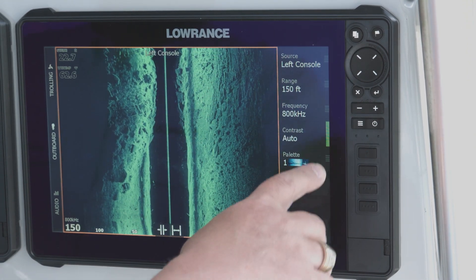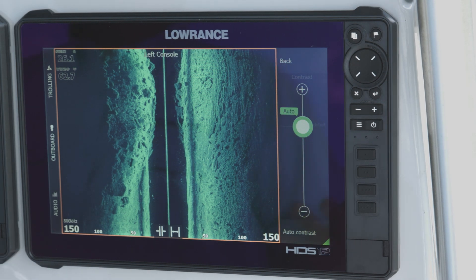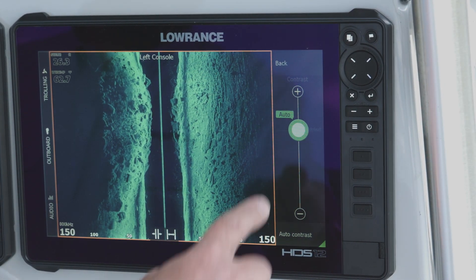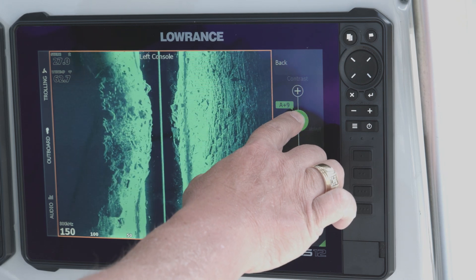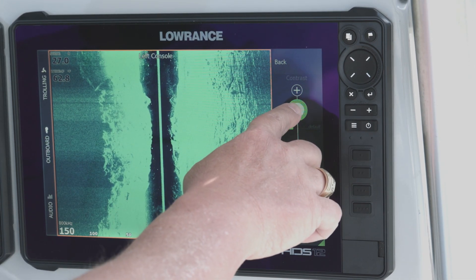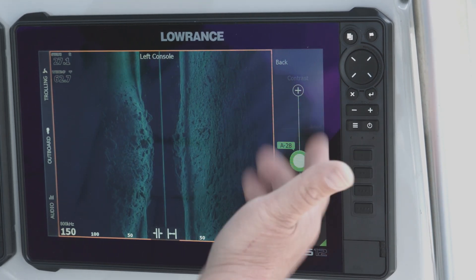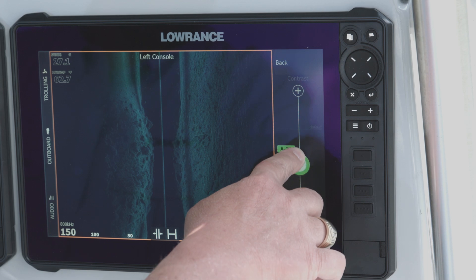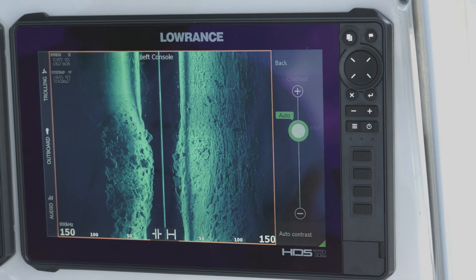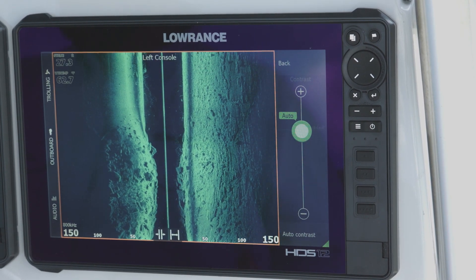We're gonna go back to palette number one. Now let's talk about contrast. Nine times out of ten I leave mine in auto, but think of contrast as the power you're adding out there. If I turn contrast up you can see I'm putting more energy into the water and I can wash stuff out. Or I can drop the power and make it as dark as I want. Auto is a really good setting that works for 99% of the people, 99% of the time.